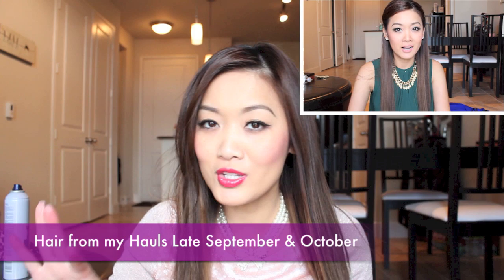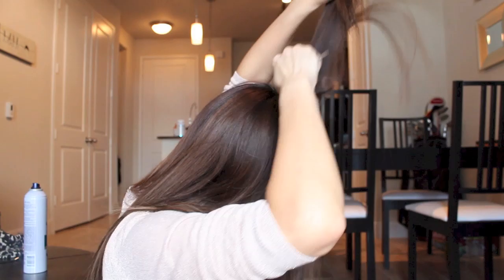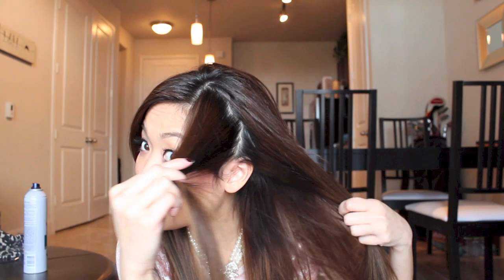The second style that a lot of my viewers asked for was the one I did when I wore the hunter green top. That one took a little bit more time than the first one. All I did was slightly tease the crown, and then slightly untangle and smooth it at the top.